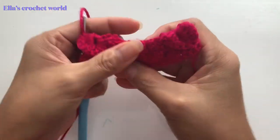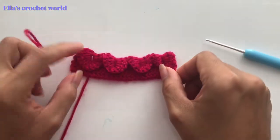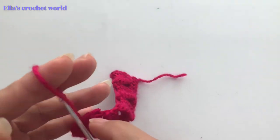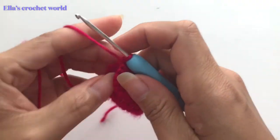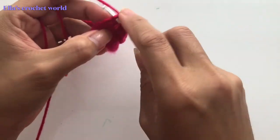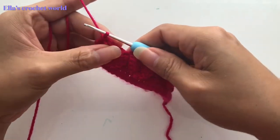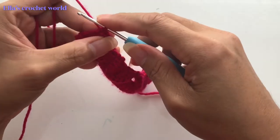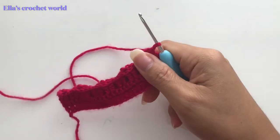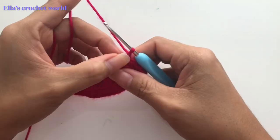As you can see, that is our starting. After that, we're just going to slip stitch into the last stitch, then chain one. If you want to change color, you're going to change here — but I'm just going to continue.